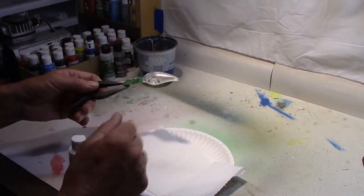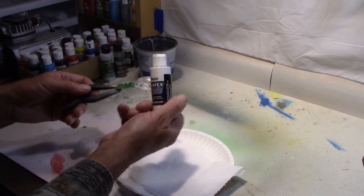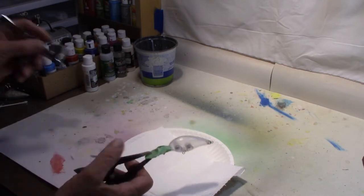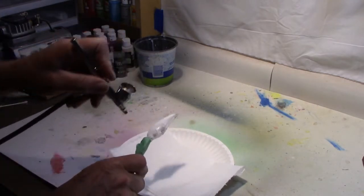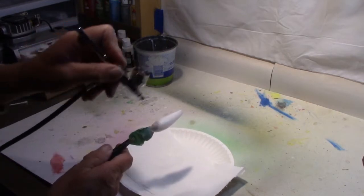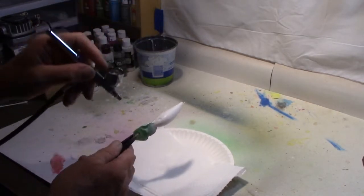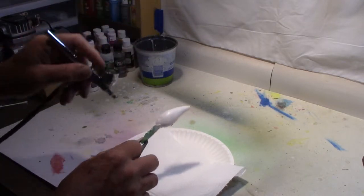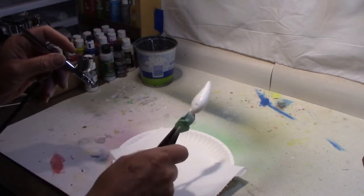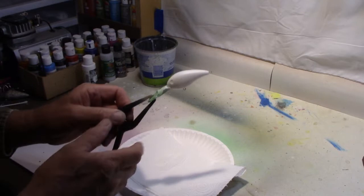As usual we're going to start out with a base coat and we will use the Createx opaque white for our base coat. Basically all we want is just a good nice even coat over the whole lure. We'll dry that with the heat gun and then we'll move on.